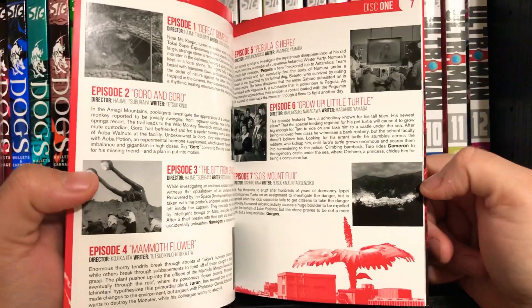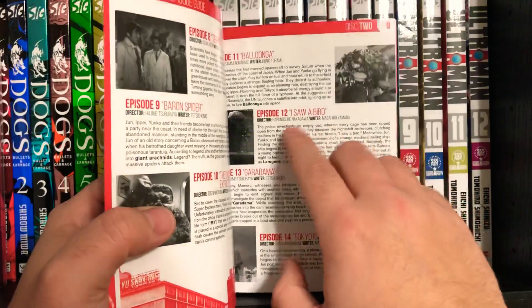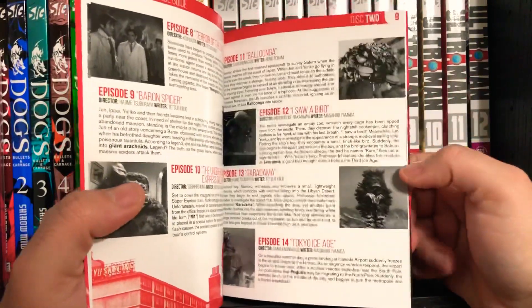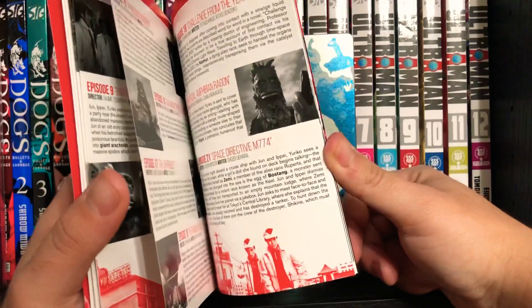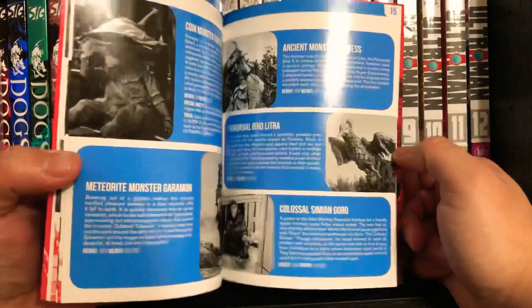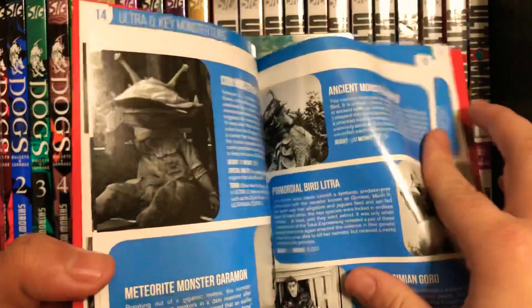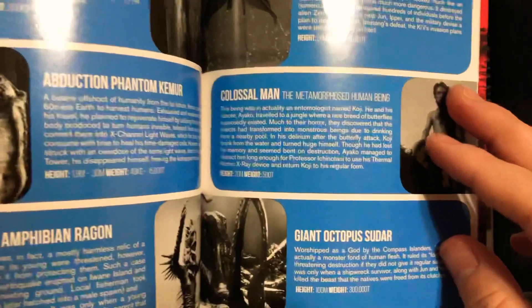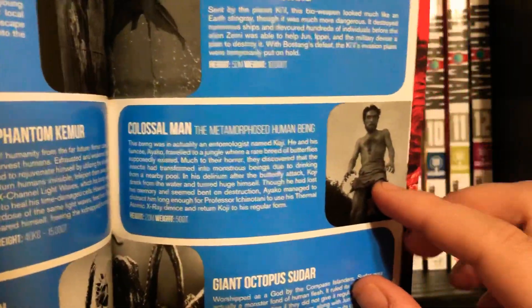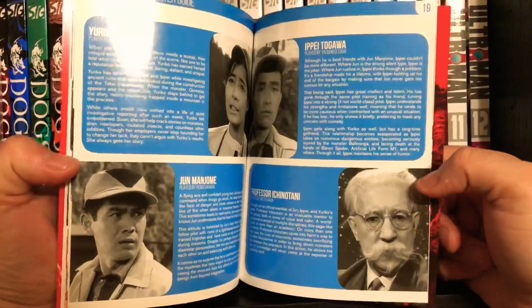And then you get an episode guide, which is really nice. You get a breakdown, you get the writer of the episode, you get the director of the episode. It's really cool to see who wrote what and who directed what. And then my favorite part of this is you get a monster guide. That's right — you get a guide to all the monsters that appear in the show, which is kick-ass. Because some of these costume designs for the time were just incredible, especially this one. It's really, really well-detailed and colossal.